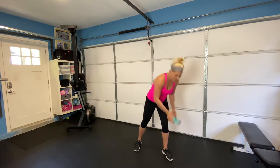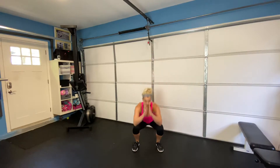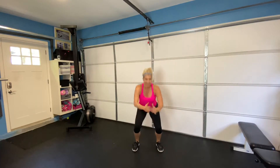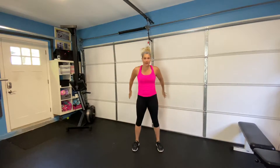We got a 5 second countdown. Our first exercise is going to be a squat. So we're going to sink down in our heels all the way up. I like to call these explosive prayers. I come down, my hands are touching together, pressing back through my heels. All the way up, sinking back, pressing up. All the way down, all the way up.